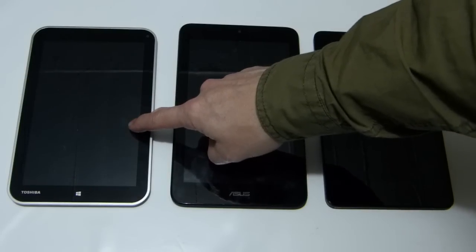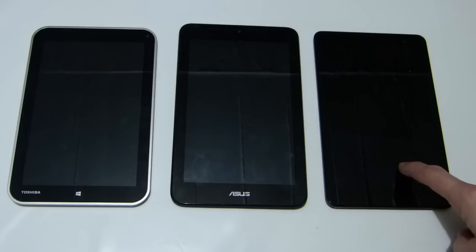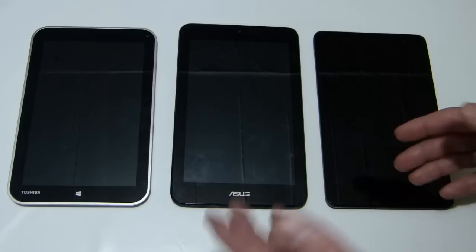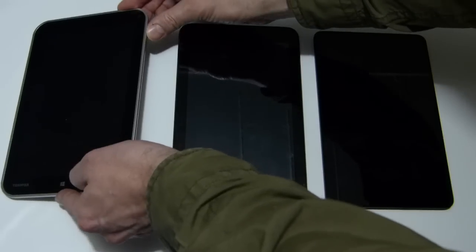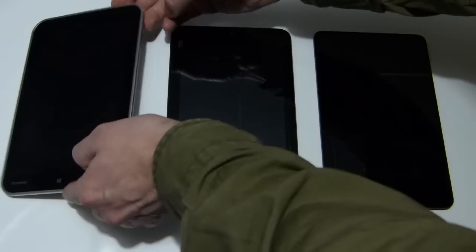We have the Toshiba Encore WT8, the Asus VivaTab Note 8, and the Dell Venue Pro 8. I'm not sure what this video is going to be worth, but let's try and boot them all up at the same time and see which one is quickest. We're going to do one-second boots after another, so boom — there we go.